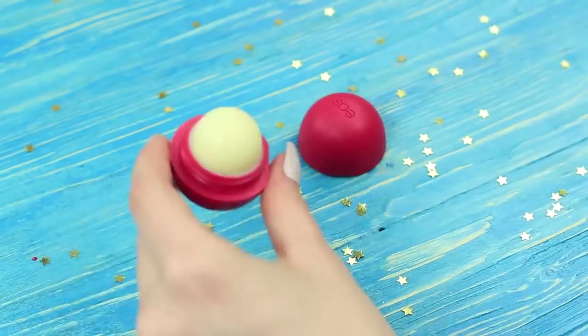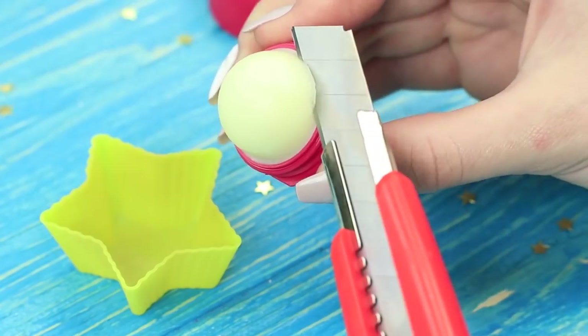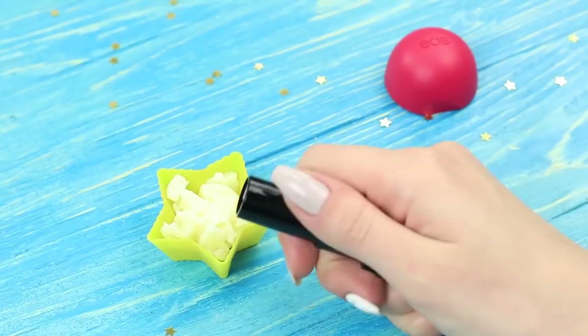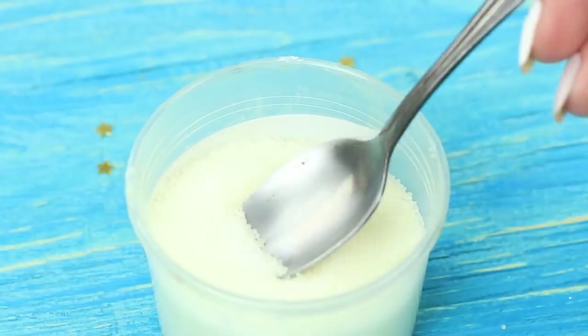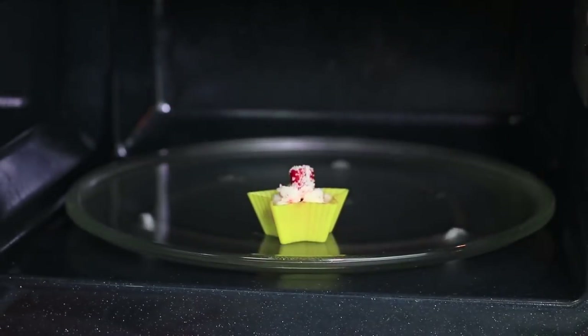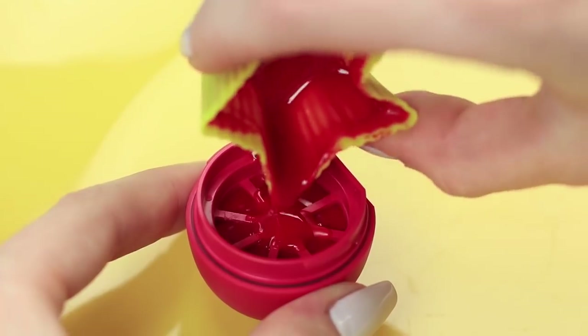Open an EOS container and take out the lip balm. Put in red lipstick and add beeswax granules. Melt it in a microwave. Pour the prepared mixture into the EOS cap and put it into a fridge.